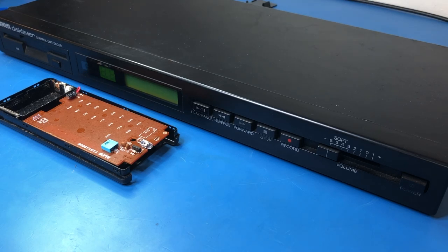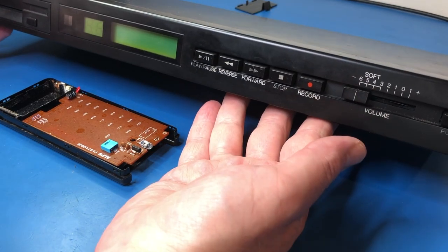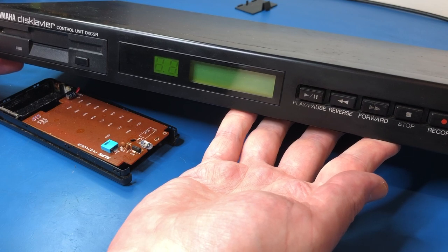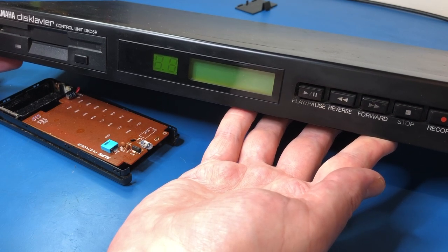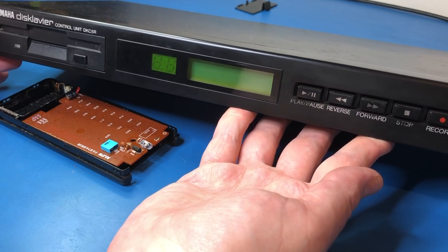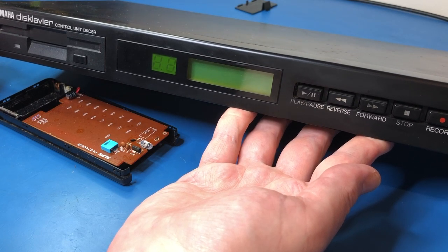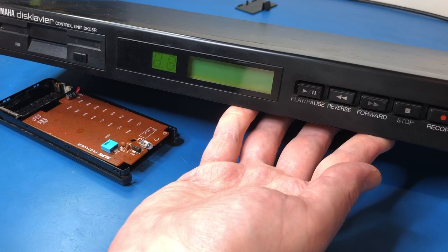Hi everyone, I'm Stephen and welcome to AudioNautica. I've got something a little bit unusual on the bench today. I've got this control unit which is for a Yamaha Disklavier, which is basically like — you remember the old roller piano rolls, the pianolas? So this is like a modern-day pianola, so the piano is out in the living room. And this is the control unit. You put floppy disks in it, so it's not super new, obviously. 1992 this was made.